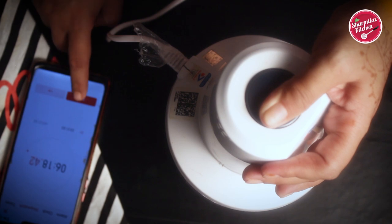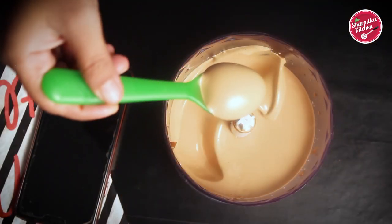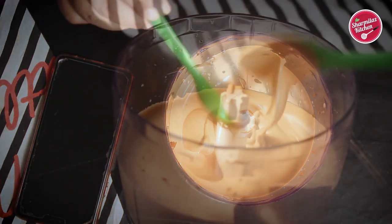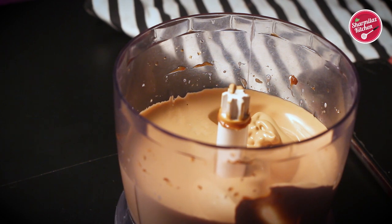Now let's check whether the coffee is whipped or not. It's now whipped. Our whipped coffee is ready — let's serve it.